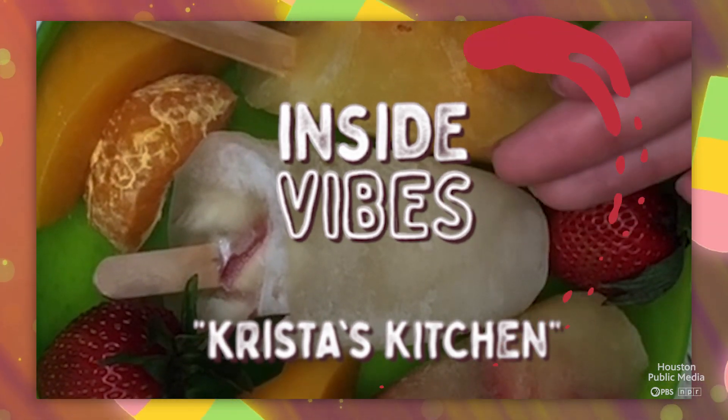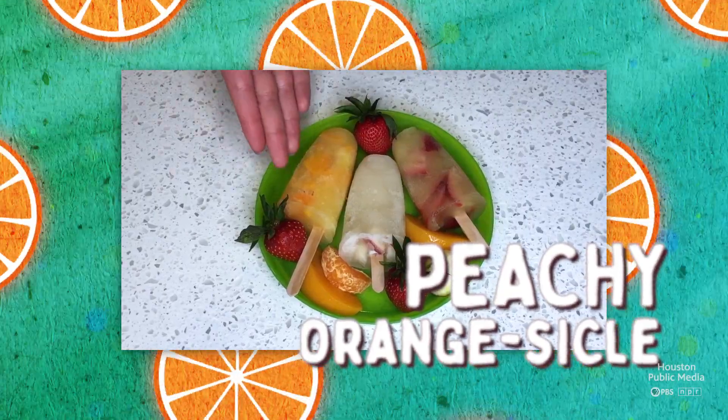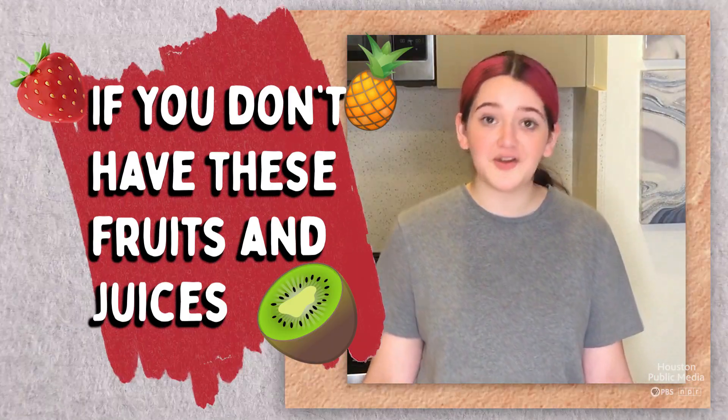We'll be making an apple bite popsicle, a pineberry popsicle, as well as a peachy orange one. If you don't have any of the fruits or juices we'll be using here today, no problem.